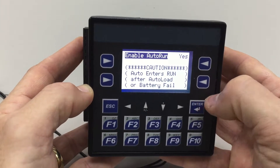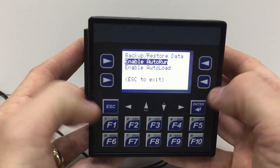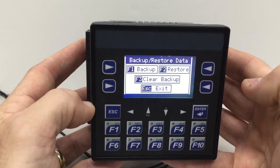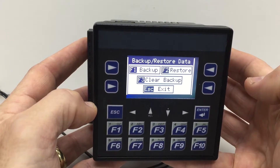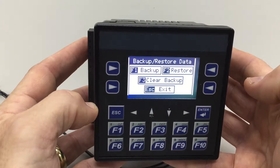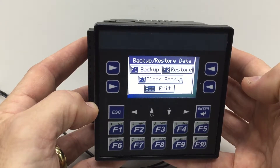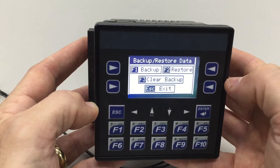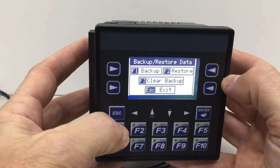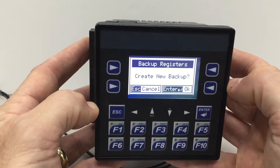The last step is to go to the backup/restore data option and perform a backup. This backup will save the current program and current register values to a spare area of non-volatile flash in the XLE. If the unit ever has to recover, it will recover with the program that's in it now as well as all the register values at the time of the backup. To perform the backup I press F1 — it says 'create new backup' — I hit enter and it only takes a few seconds.